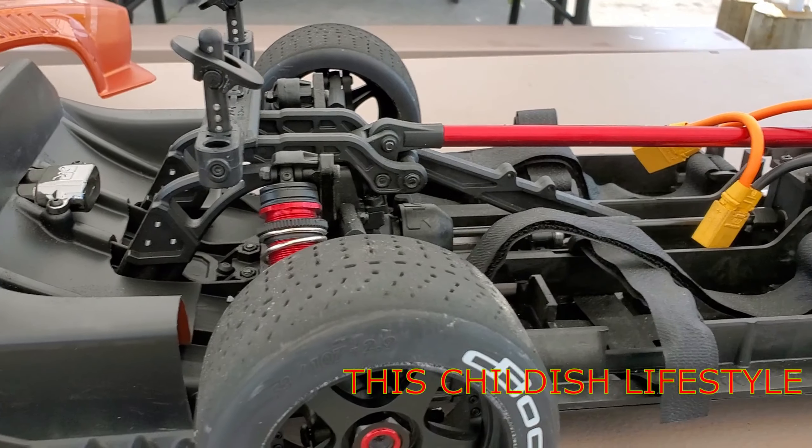Alright, there it is guys — so what do you think of the new Arrma Felony? Let me know what you think in the comments. And thank you for subscribing — also click the notification bell so you can see all the cool stuff that I like to blow my money on.